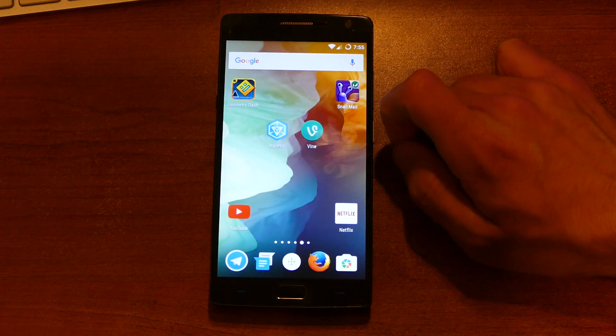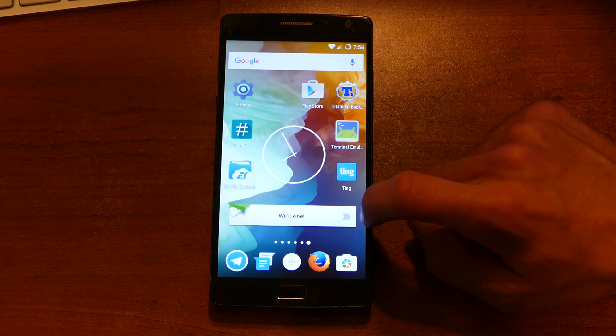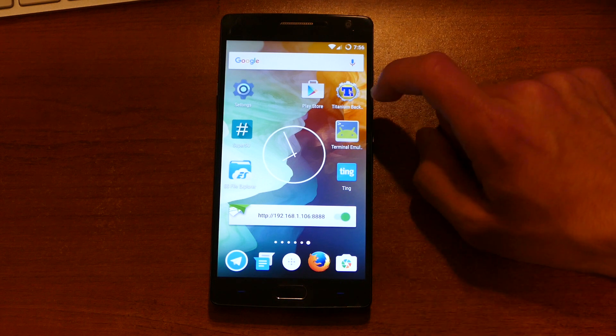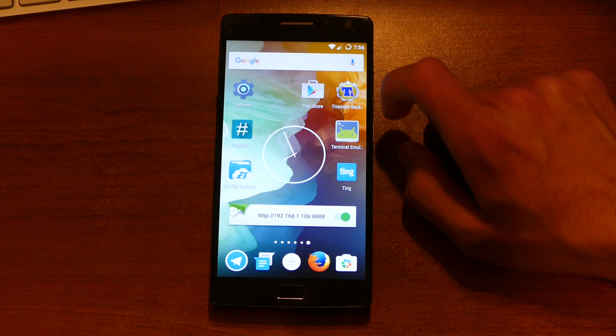It loaded that widget, it just took a minute — which is kind of disconcerting. Let's try turning on AirDroid. There it goes. Now I'm actually going to check if that broke root.